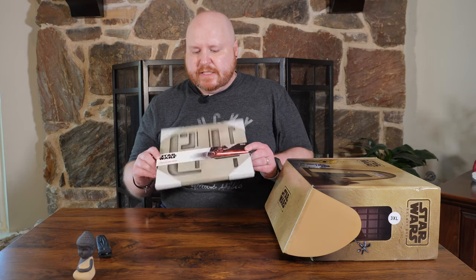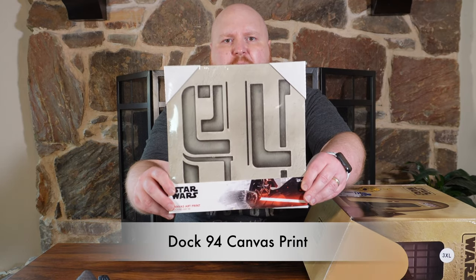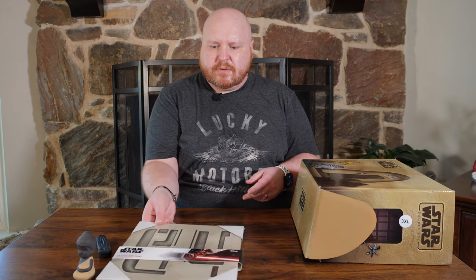The first item in here is a Star Wars canvas art print. It looks like some writing you would see on the wall of the cantina — kind of like the writing in a weird language that's on the top of the cantina. This actually slides down so you can see it all. It's a canvas art print of some of the decoration from the cantina.